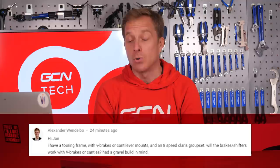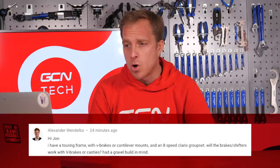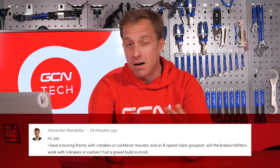First question this week comes in from Alexander Vendelboe, who says: Hi John, I have a touring frame with V-brakes or cantilever mounts and an eight-speed Claris groupset. Will the brake stroke shifters work with V-brakes or cantis? Have a gravel build in mind. Right, Alexander — either type will work with those STI levers you've got on there. The cantis will work most likely straight away and don't need any modifications or playing around with whatsoever, because the pull of the cable works fine.